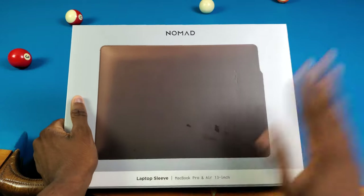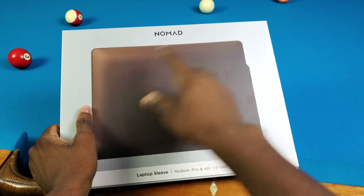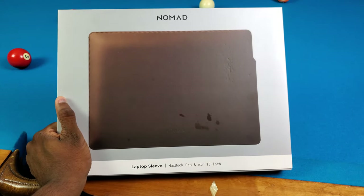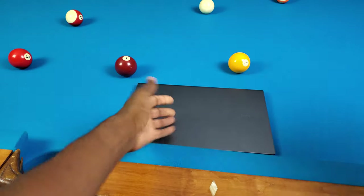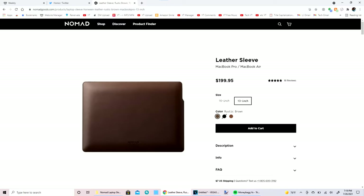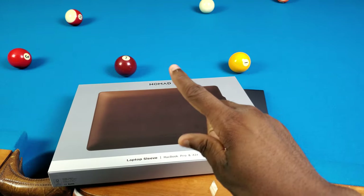What's good y'all, it's Trail. Shoutout to Nomad for actually sending this out to me — I'm not sponsored by them, but this is dope. They sent me the Nomad laptop sleeve for the MacBook Pro and Air 13 inch. Even though I don't have a MacBook Pro or Air — I have a Galaxy Book S — I want to check this thing out, especially because it ain't cheap by any standards.